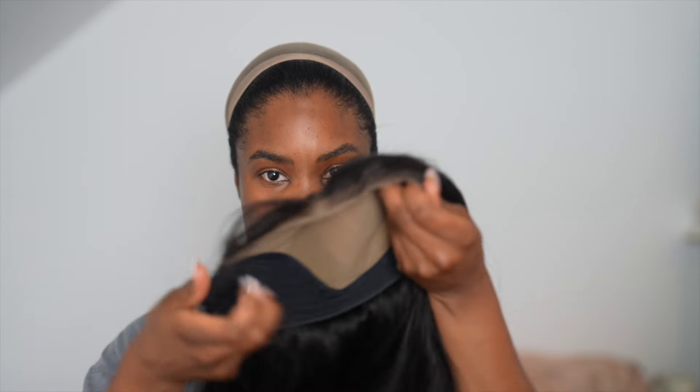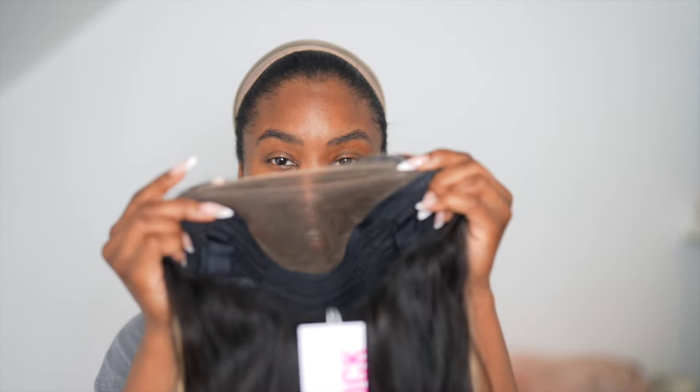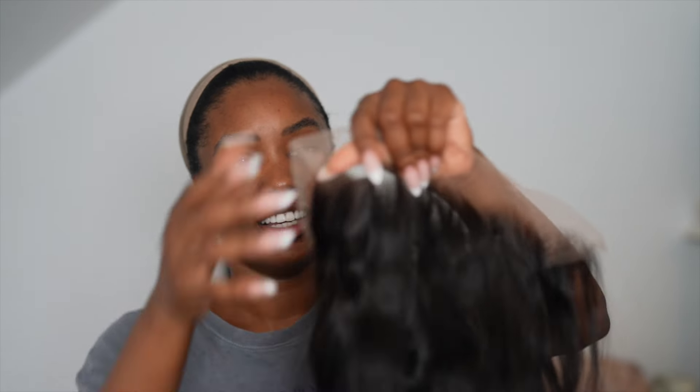Literally all you do is zip — it's got a zip right here — you zip this one off and put this one on. So if you don't want the highlights or you want to change your look, take this one off and put the other one on. This is a 13 by 6 lace, so you've got a 9 by 6 and a 13 by 6. You can either make it a frontal or keep it as a closure. It's like literally having so many multiple wigs in one — I've never seen anything like this.